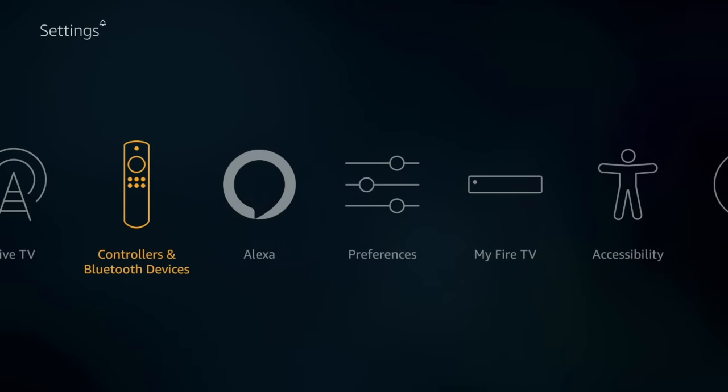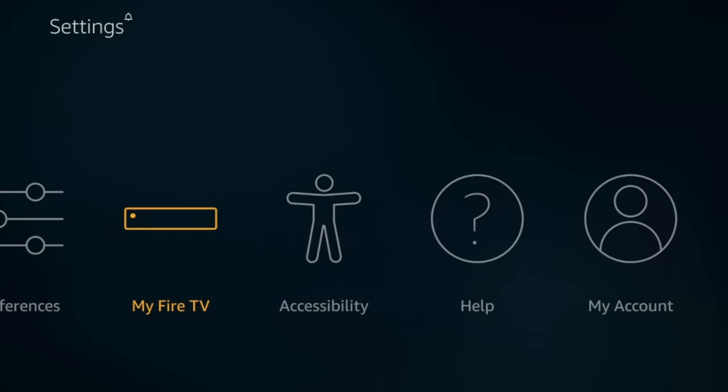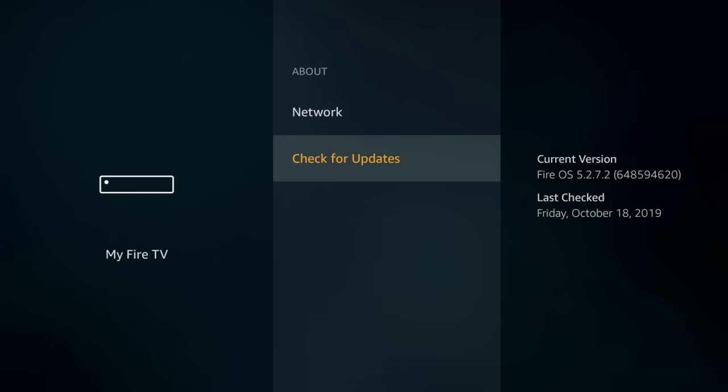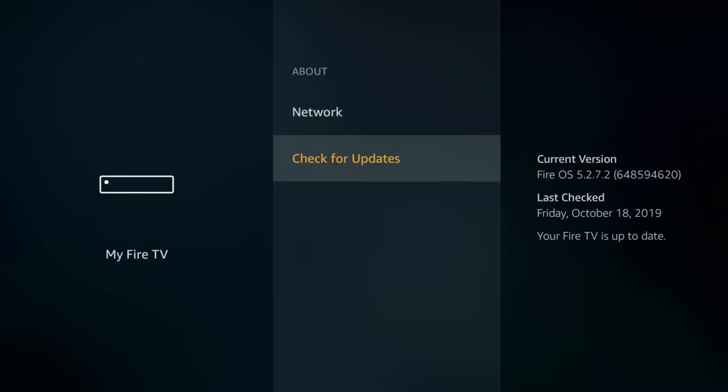For number nine, I want to show you how to run updates for your Fire Stick. Amazon releases software updates over time, so you might be struggling with a problem that's already been fixed in a new update. To check, go into Settings, go to the My Fire TV section, click About, and down at the bottom is the section where you can check for updates. Click that and it'll check — if you're all up to date, it'll say your Fire TV is up to date. It's worth checking every few weeks or so, and especially if you start to experience problems.